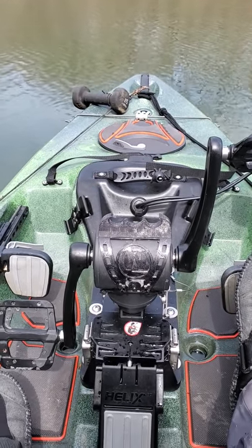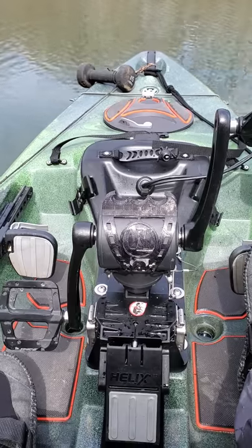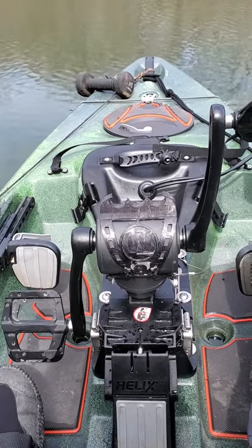Alright guys, you asked for it — a follow-up on my video on my pedal drive modification.